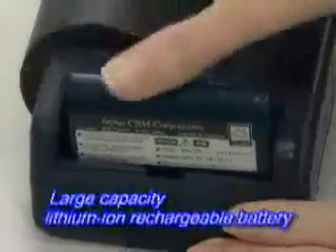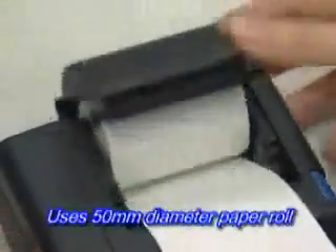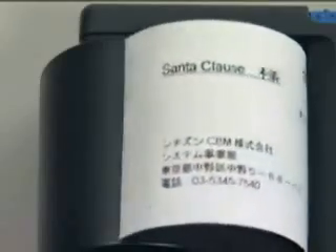It has a built-in large capacity lithium-ion rechargeable battery and it can take a 50mm diameter paper roll, so it can perform a massive amount of printing on a single recharge and paper roll replacement.